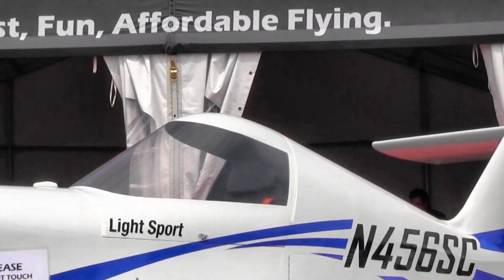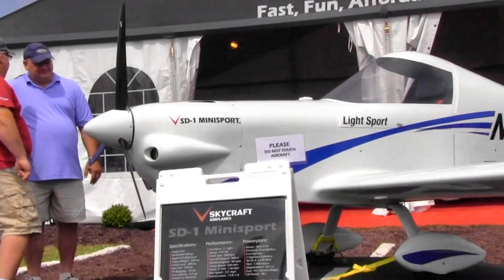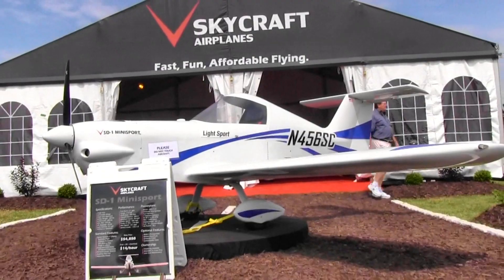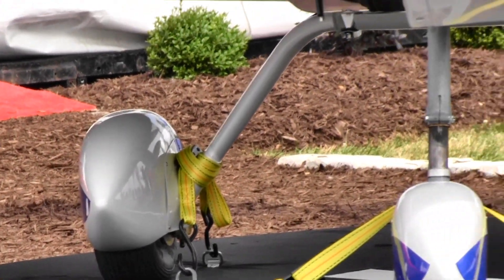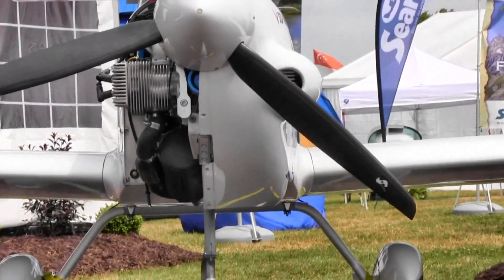At 60 percent power — about 105 miles an hour — according to Hirth the fuel burn is 1.7 gallons per hour, so you can really fly across country. The plane will hold nine gallons of fuel when done. At that burn rate, once you're cruising, you could go about four hours.